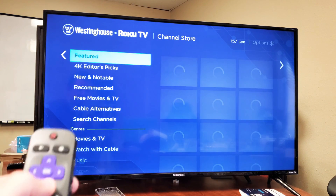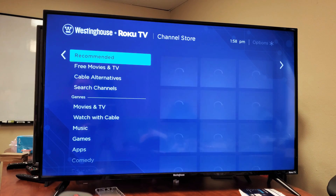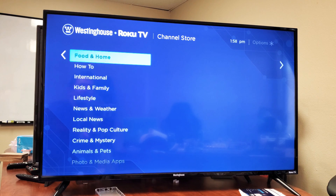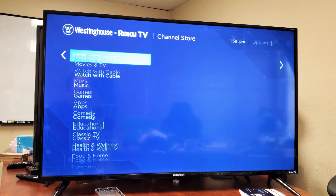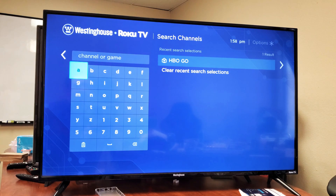Now from here you can go down to different genres: recommended, cable alternatives. You can even go down to games, apps, comedy, kids, and lifestyle. But there's also a search option as well. If you want to just go ahead and search, you can go down to where it says Search Channels and go ahead and search.